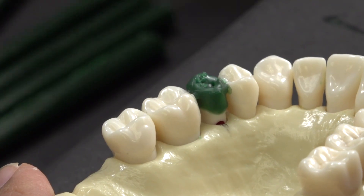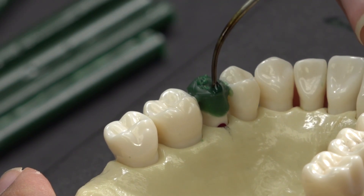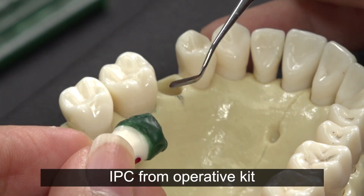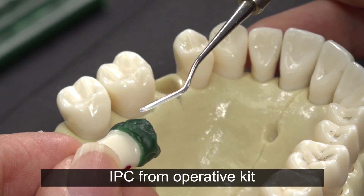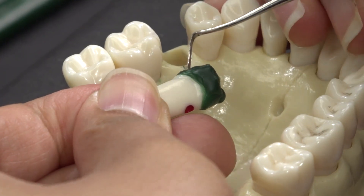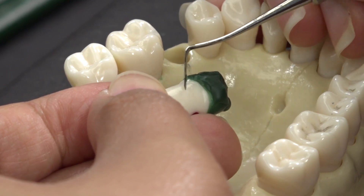Be mindful of where the cusp tip should be placed when building the tooth. You can do this by following the line that you drew earlier. Clean up the bulky interproximal margins with the carver. I like to use the IPC from the operative kit, using light strokes with the IPC slanted at about a 45 degree angle to create the slanted interproximal slope.